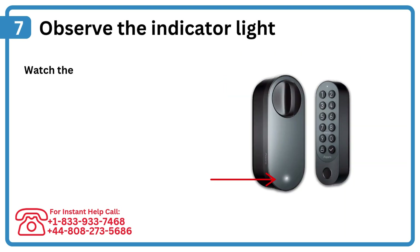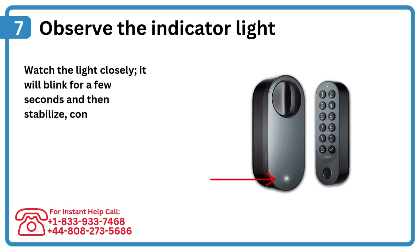Step 7: Observe the indicator light. Watch the light closely — it will blink for a few seconds and then stabilize, confirming the reset.